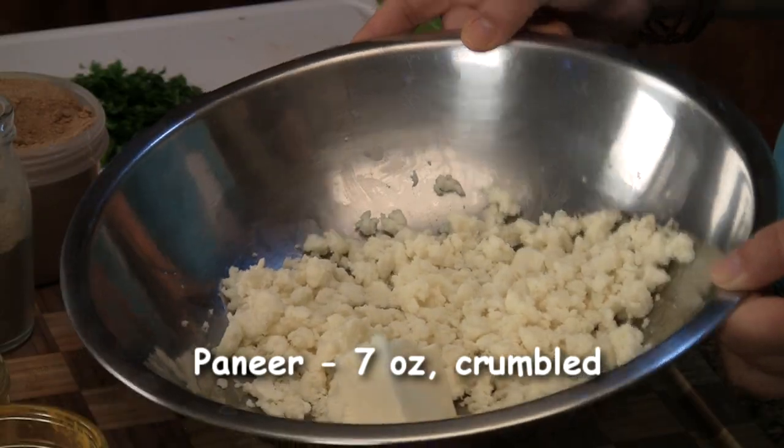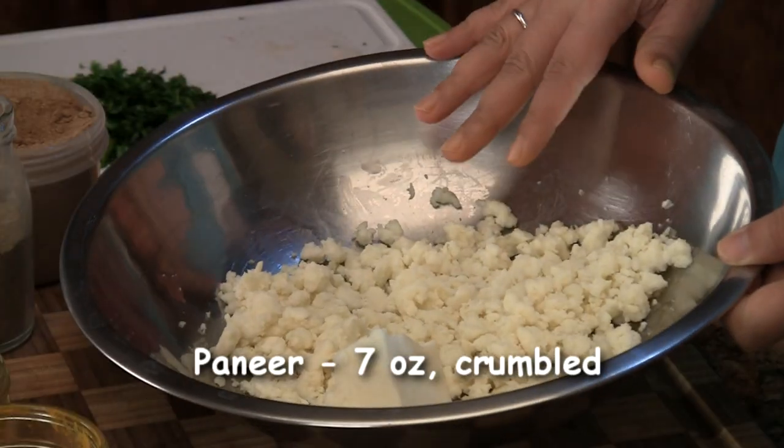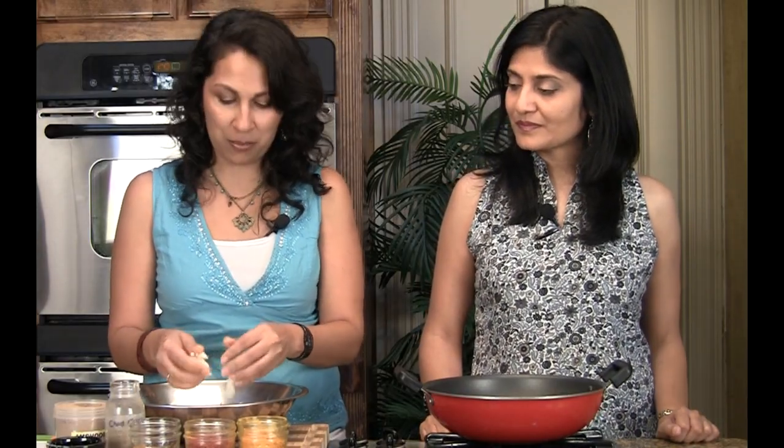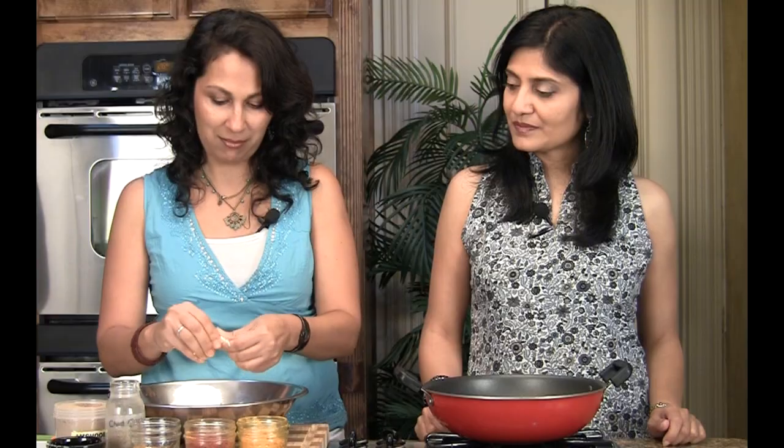So here's what you're going to need. We have half a brick of paneer — store-bought paneer — it's about 7 ounces. All we've done is just basically crumble it. Just let it be at room temperature, leave it aside for a little while and it's easy to crumble. Or you can put it in a food processor and just pulse it.